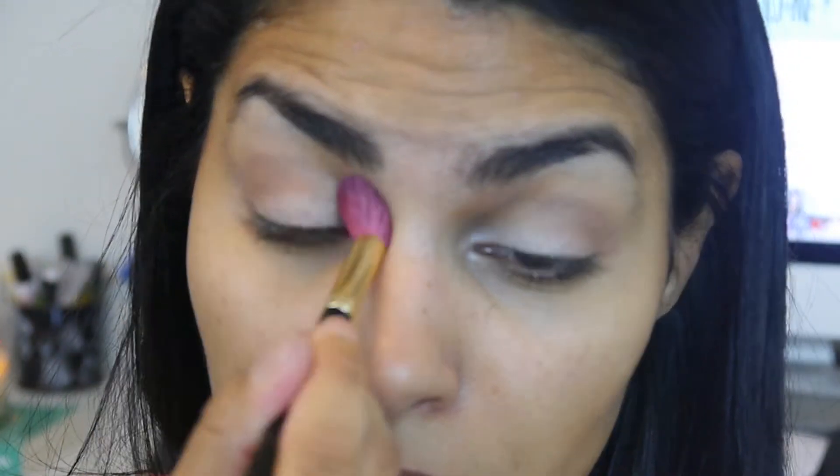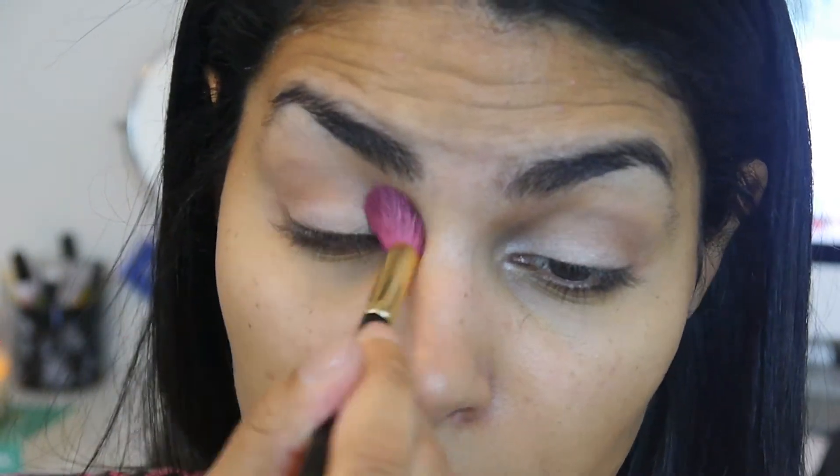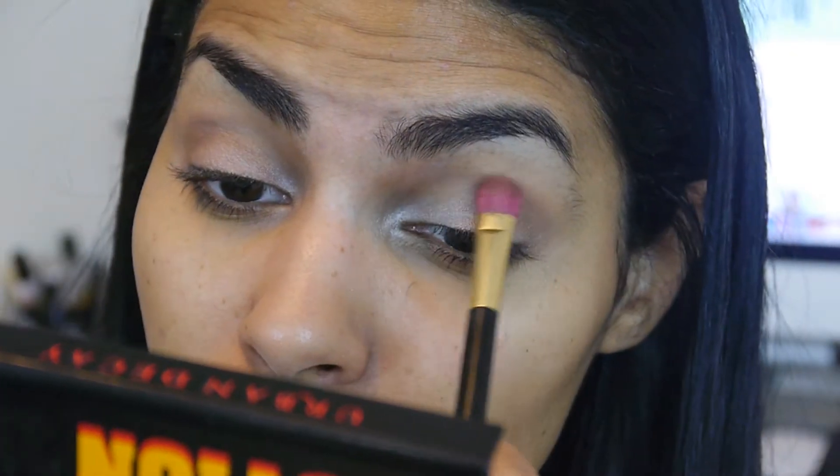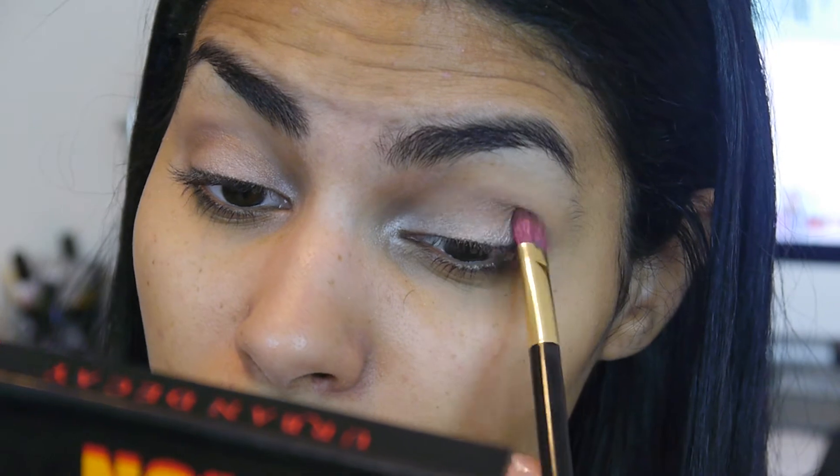Then I will just blend using windshield wiper motions. Here I'm just going in to redefine anything that might have gotten a little bit muddied or a little too muted for my liking.